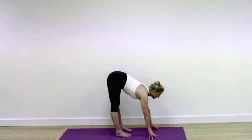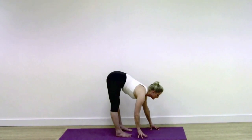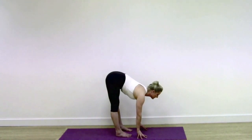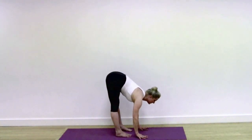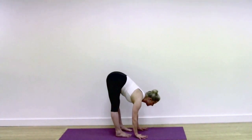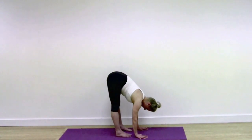Continue to work through the base of the pose. Be sharp in your outer foot bones and lift throughout your inner ankle and inner thighs, placing your arms underneath your shoulders and flattening your palms. Look back at your legs, see that the legs are straight and firm. Continue to engage with your knees, lift your knees up into the thighs.